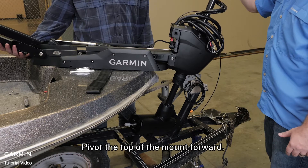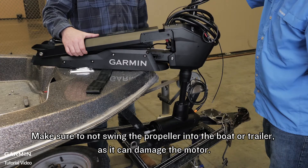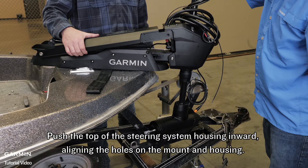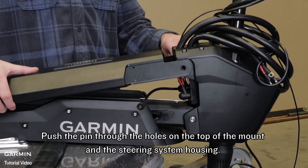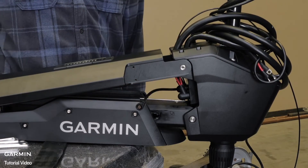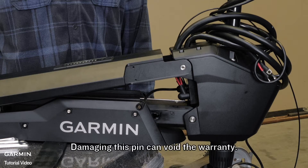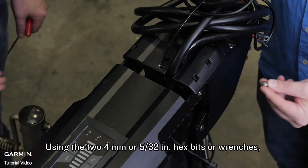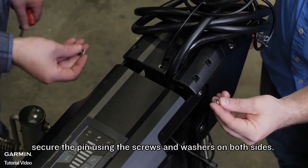Pivot the top of the mount forward. You may need to swing the top of the motor away from the boat to bring the motor down. Make sure to not swing the propeller into the boat or trailer as it can damage the motor. Push the top of the steering system housing inward, aligning the holes on the mount and housing. Push the pin through the holes on the top of the mount and the steering system housing. Do not hit the pin with a hammer or any other object. Do not drill or modify the holes. This pin will fit in when pushed by hand if aligned properly. Damaging this pin can void the warranty. Using the two 4 millimeter or 5/32 inch hex bits or wrenches, secure the pin using the screws and washers on both sides.